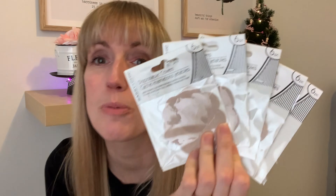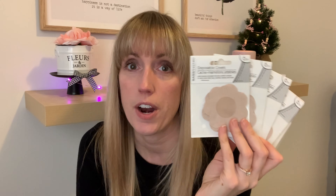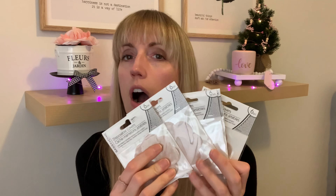These disposable covers — these daisies — are so amazing. You get six per package, so you get three uses out of them. Honestly, you can't even tell under your shirt that you're wearing them — you can't see anything.